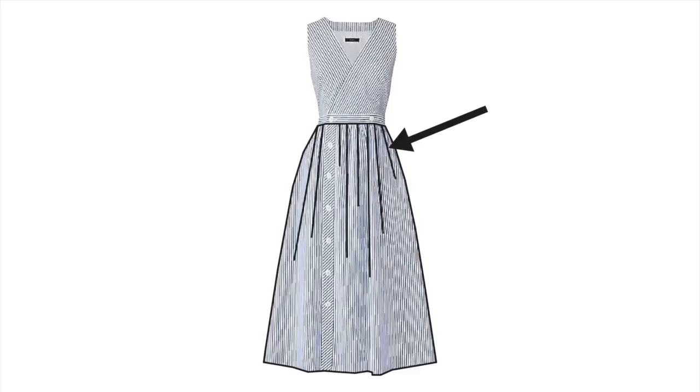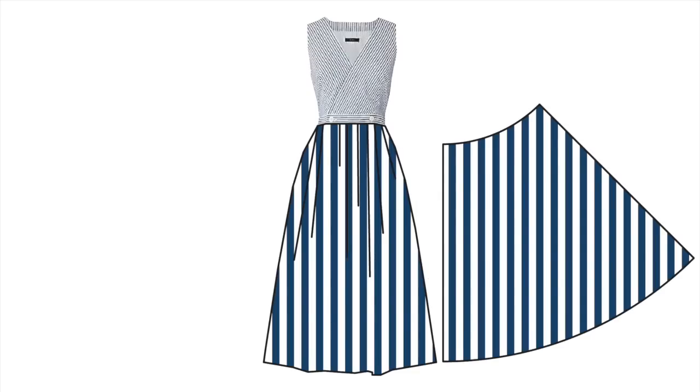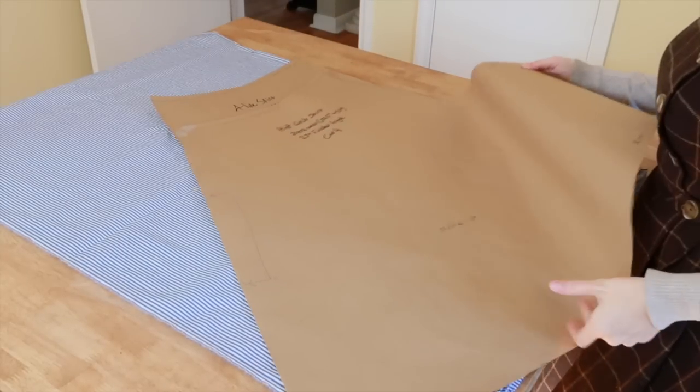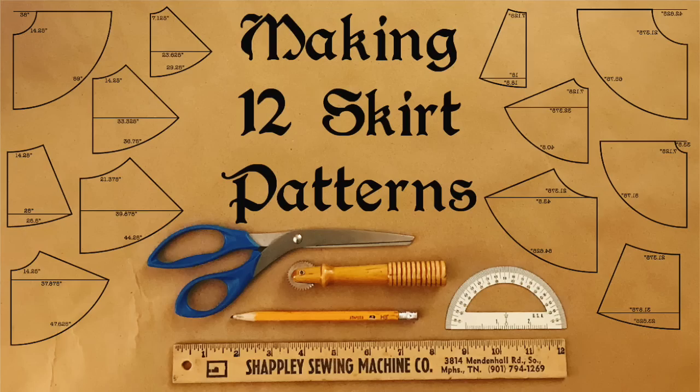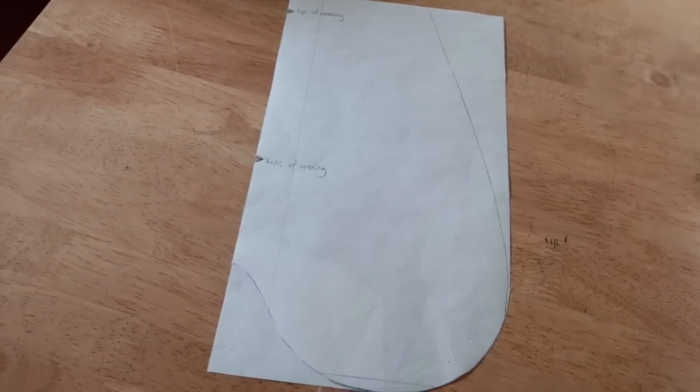For the skirt, looking at the source, you can see that it is gathered, but the stripes cut away a bit up the sides of the skirt. So I took this to mean that the skirt was flared, and I tried out a couple of my basic skirt patterns to see which one fit the fabric best and which one just seemed to have the right shape. I also pulled out my standard pocket pattern, and we're good to go!